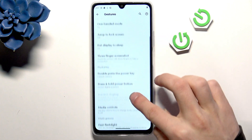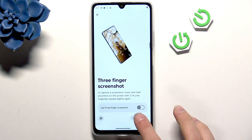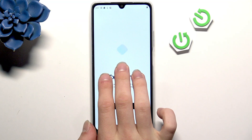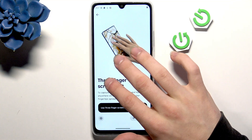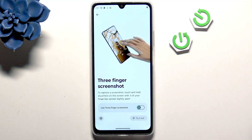Go back and here we have three-finger screenshot. I can show you with try it out — when you hold three fingers on the screen you take a screenshot. So enable that, then use three fingers and the screenshot is taken.